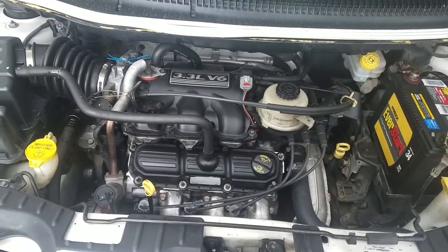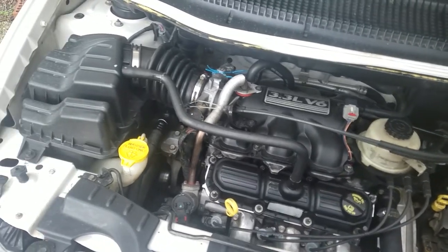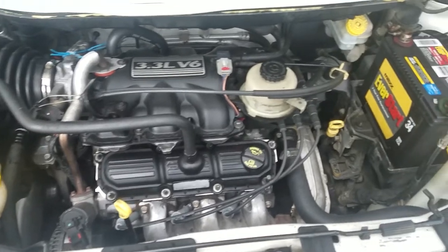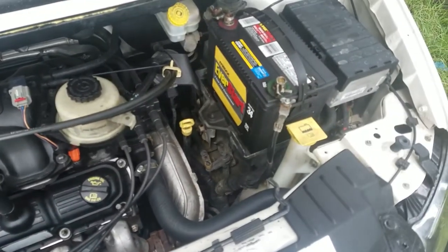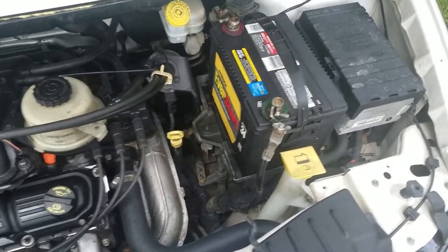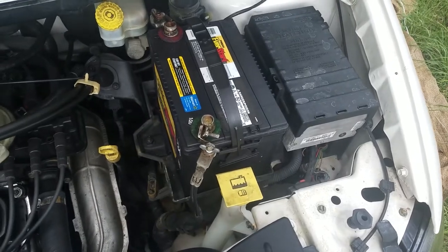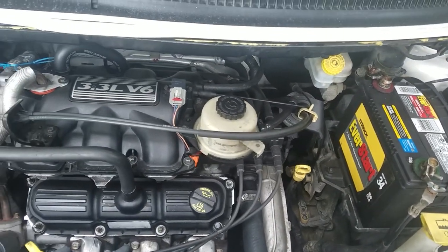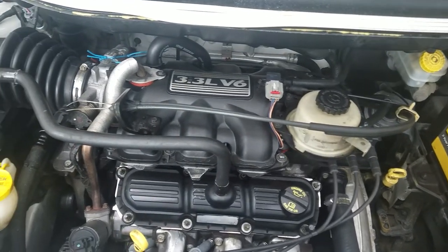Next, I recommend you watch as many videos as possible, because if you just watch one, there is a possibility that the person who made the video either missed something or simply did something incorrectly. I recommend you watch a whole bunch of videos. I didn't do this step, and I actually had to redo my head gasket job because I wound up putting one of the gaskets on the wrong side of the head.